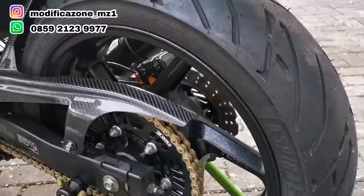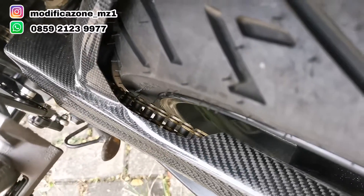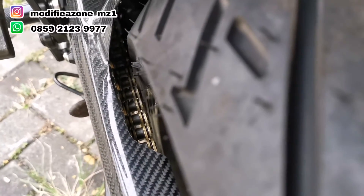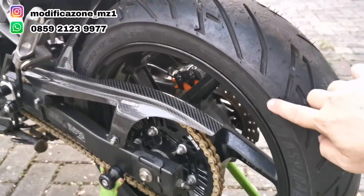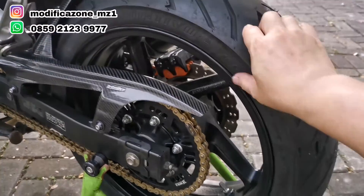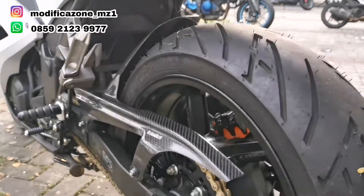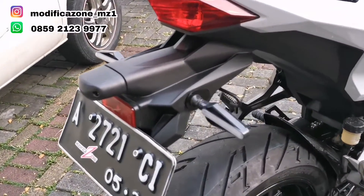Kalau ban belakang, pakai ban 160. Kalau pakai ban 160, kita nggak perlu ganti arm, masih aman di rantainya — mepet tapi aman. Kalau misalnya sudah mentok rantai akan ada baret-baret, tapi ini aman. Ban 160 dari Aspira Premium Sportivo, depannya juga sama Aspira Premium. Lampu sen pakai aftermarket yang lampu sen running dari Senlux tipe Aero.